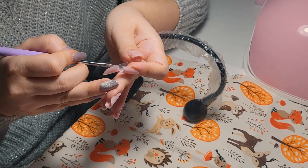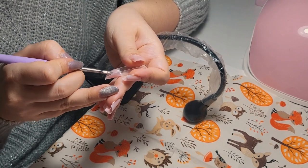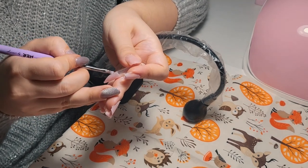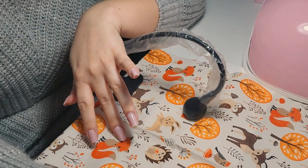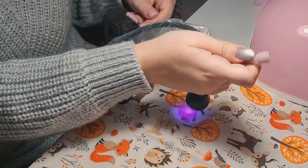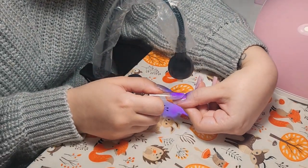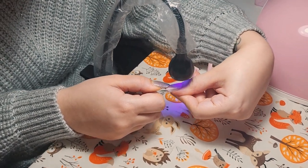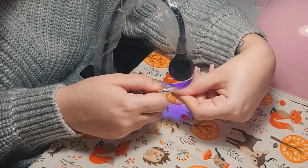This usually happens with the thumb and I think the middle finger too. Finally on to my last nail — after this we are going to file these extensions really well. I'll also do an under refill which I'll explain more about, but it usually takes a bit of time and I spend more time on filing because I want a perfect shape.